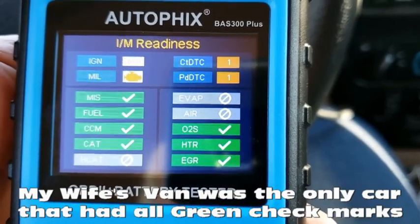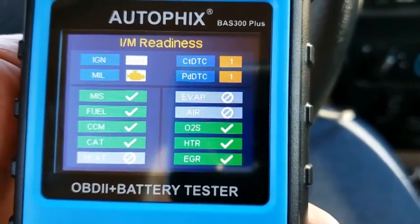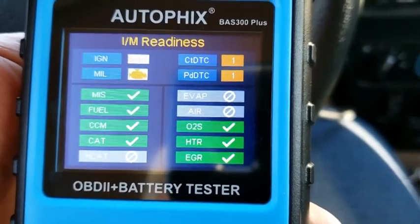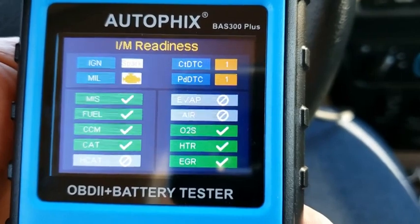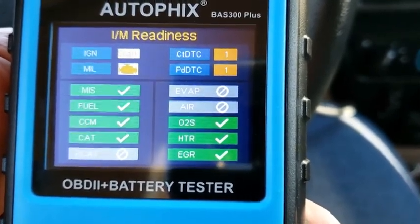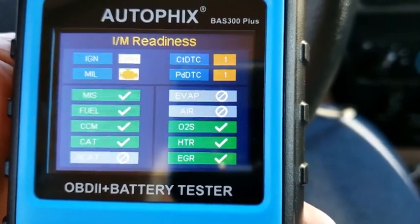This is in my wife's van — it's got all green check marks. That's a good car — that's what you want to see if you go test drive a car you're going to buy. This would be a good car to buy. Thanks for watching.